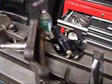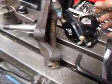Hi, it's John of Costa Mesa R&D. Today I'm over at the milling machine. I've had one of my racing buddies bring in some spindles and some new brake calipers that we're going to install for them.